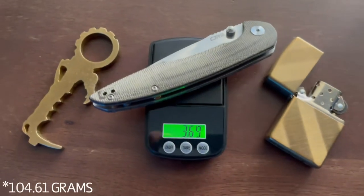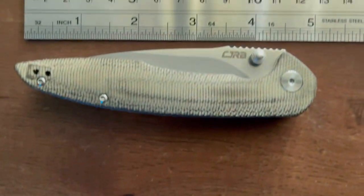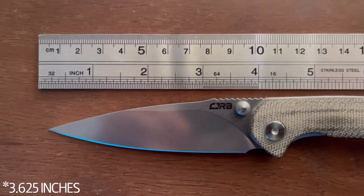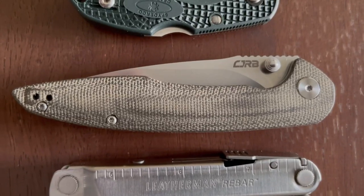It's 4 and 3 quarter inches long and weighs 3.6 ounces. The CJRB Centros is an elegantly styled pocket knife with soft contoured scales and a slim profile that makes it a delight to carry in the pocket.